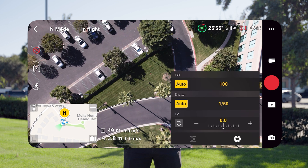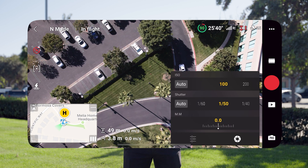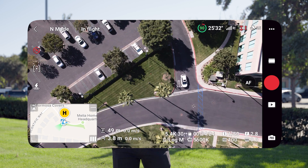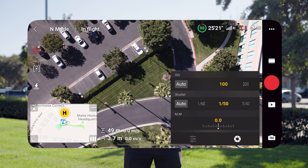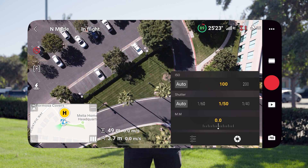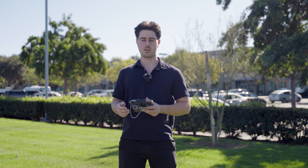But if we really want to get good results, we're going to want to set these to manual mode. As you can see, we still have good results now. The exposure is balanced, and our ISO is set to 100 with our shutter at 1/50th, which is what we want. This is doable because we have an ND filter currently on the drone.